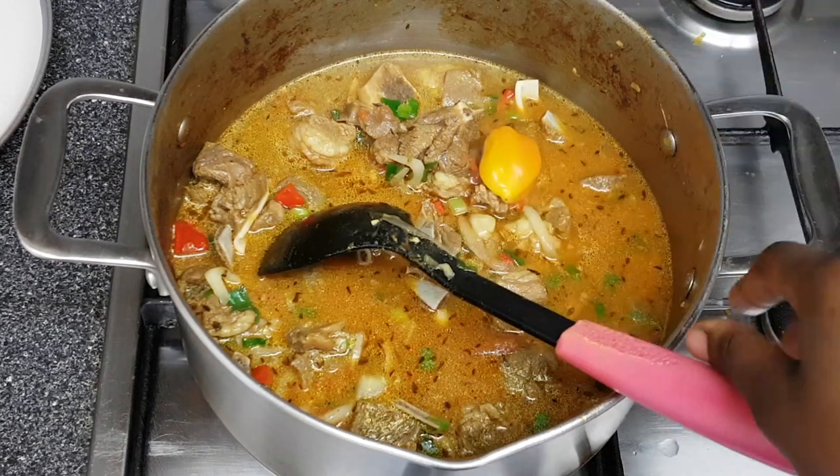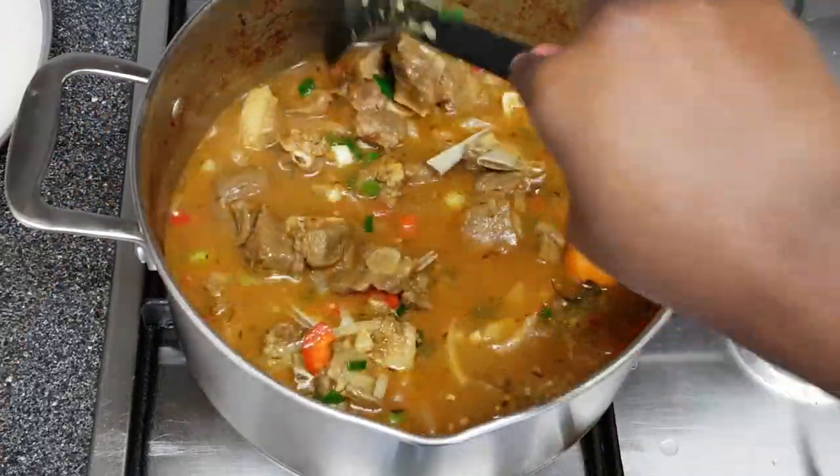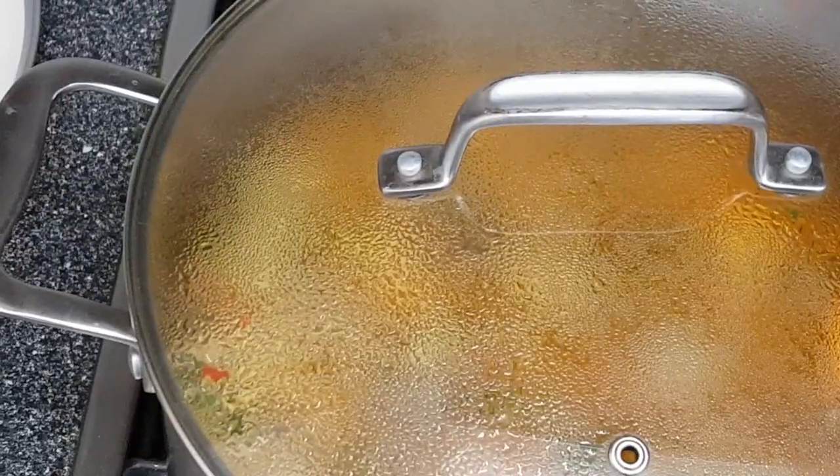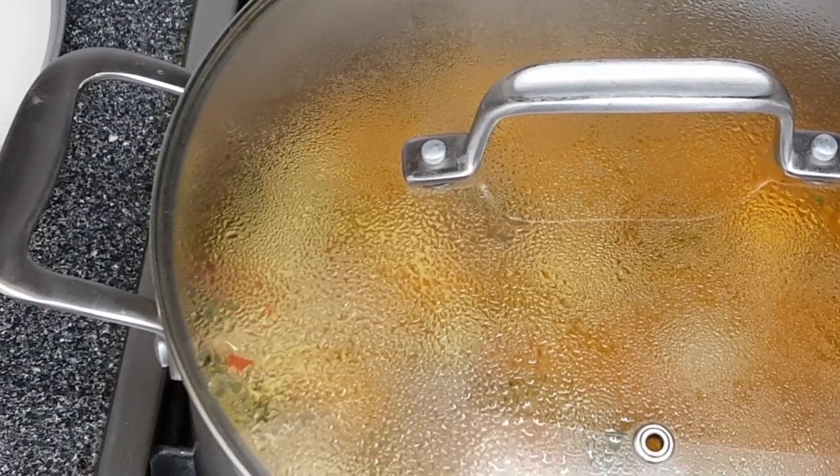Last but not least, I'm adding the scotch bonnet. As you can see, I've got a lid on — I'm leaving this on medium to high heat for 35 minutes.